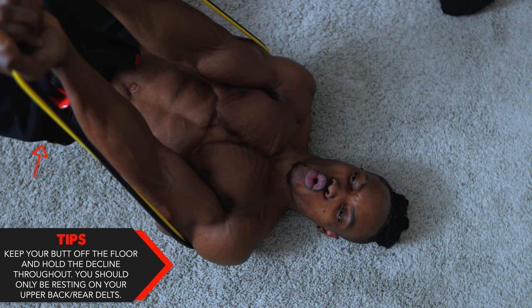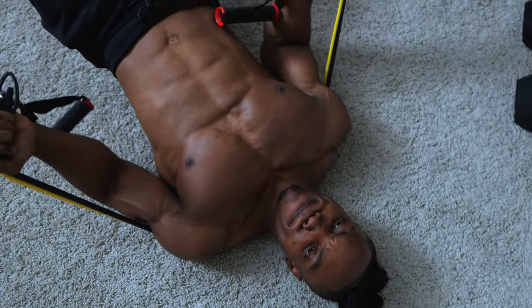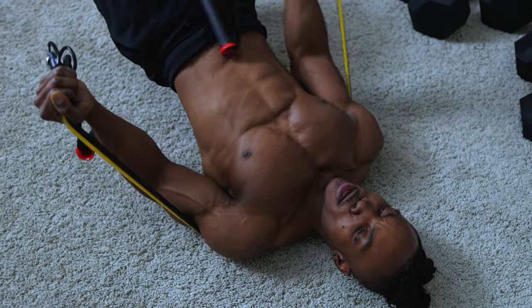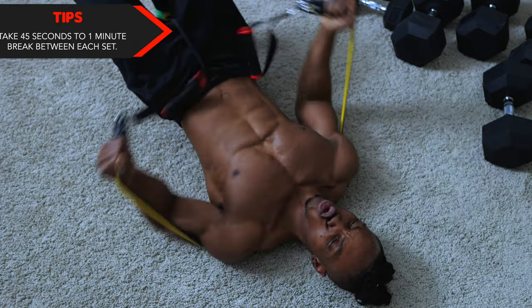Next tip: keep your butt off the floor and hold the decline throughout — you should only be resting on your upper back. Finally, don't forget the 45 second to one minute break between each set.